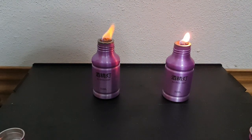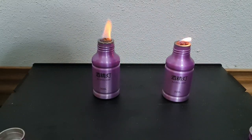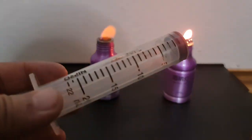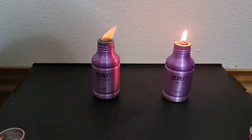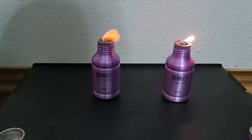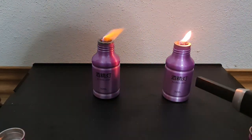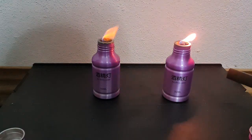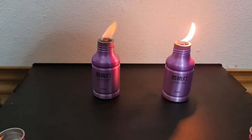I put the exact same amount — 15 ml. When I put fluids in, I use this syringe so I know exactly how much I put in there. When I tested this one, it burned about two hours and 45 minutes with 50 ml.